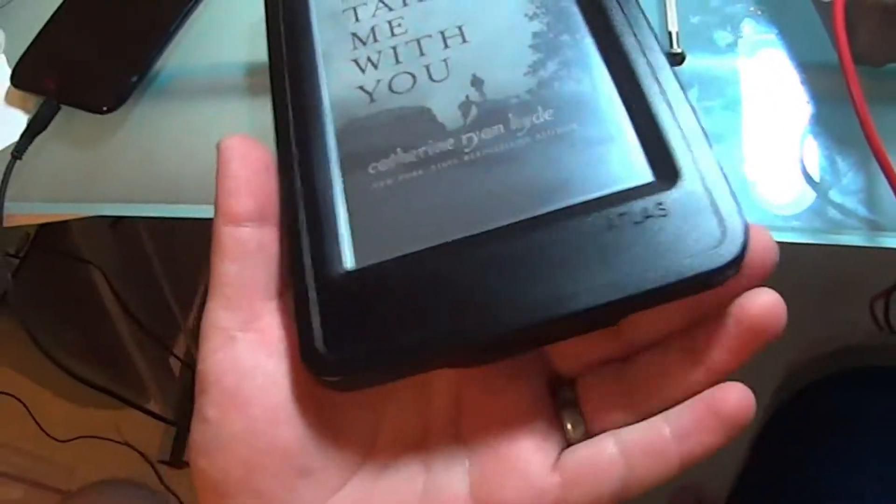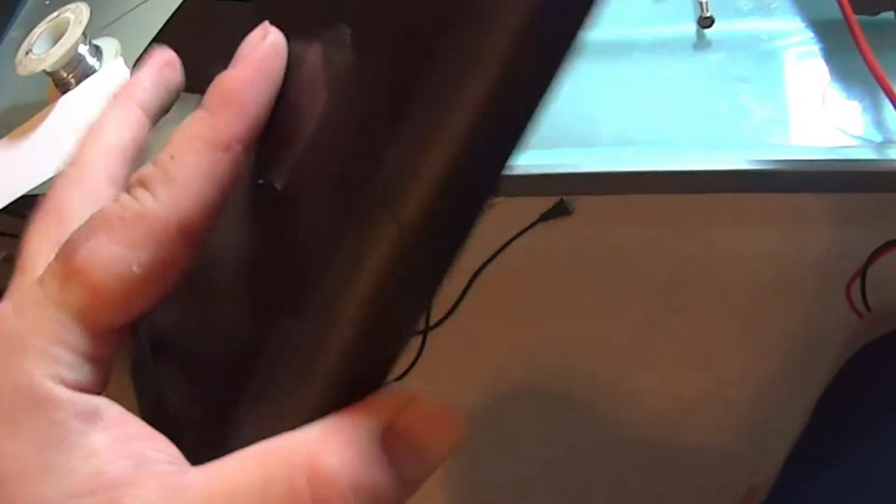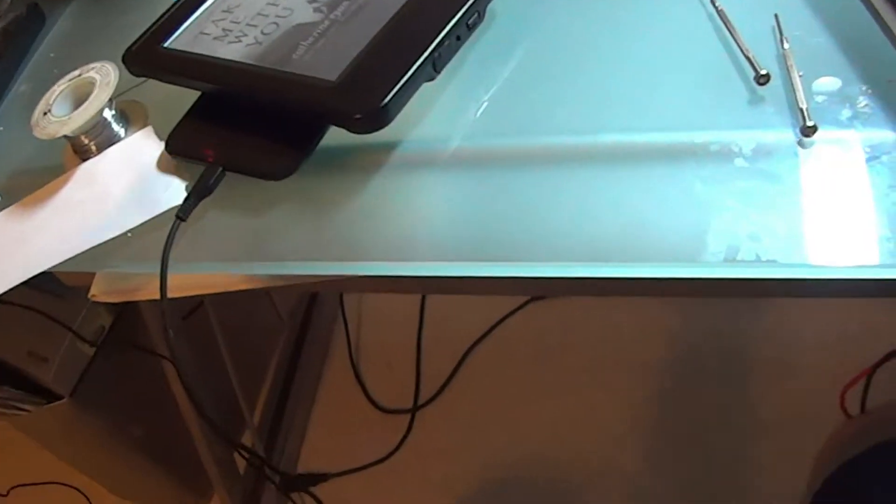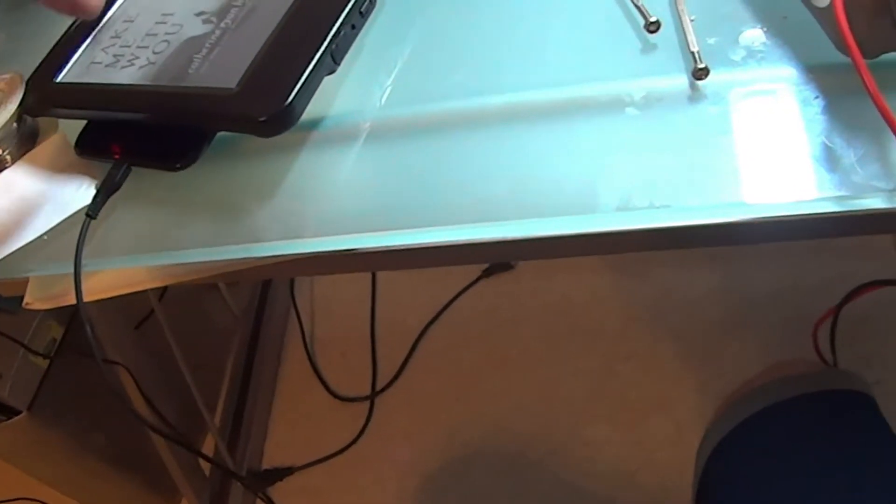One final thing — I got the case all back on and everything. I put a little piece of tape there so she knows where the center is. There we go, it's on the center.